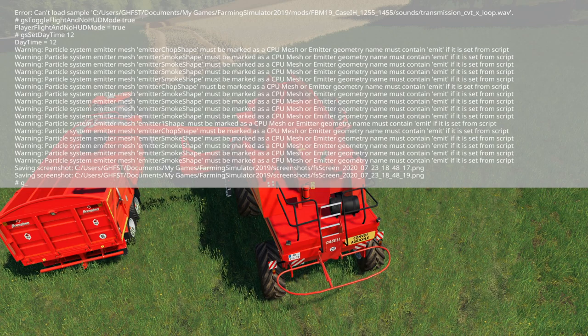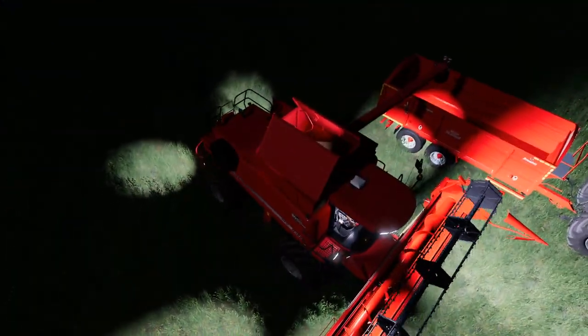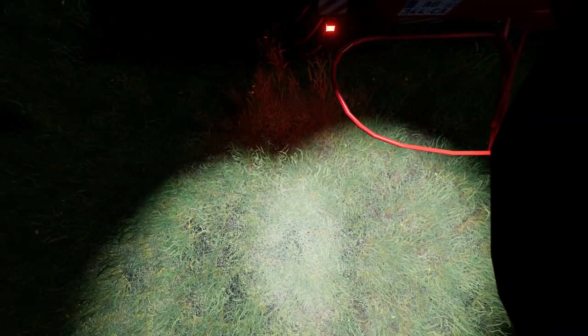There are just some particle system errors — nothing too major. Let's fire the lights up in the dark. Not bad lights — you can see alright in the cab in the dark. I do like the way it runs a bit, then stops again and carries on — exactly what the real one would do. The camera moves with it okay. It's all good there.